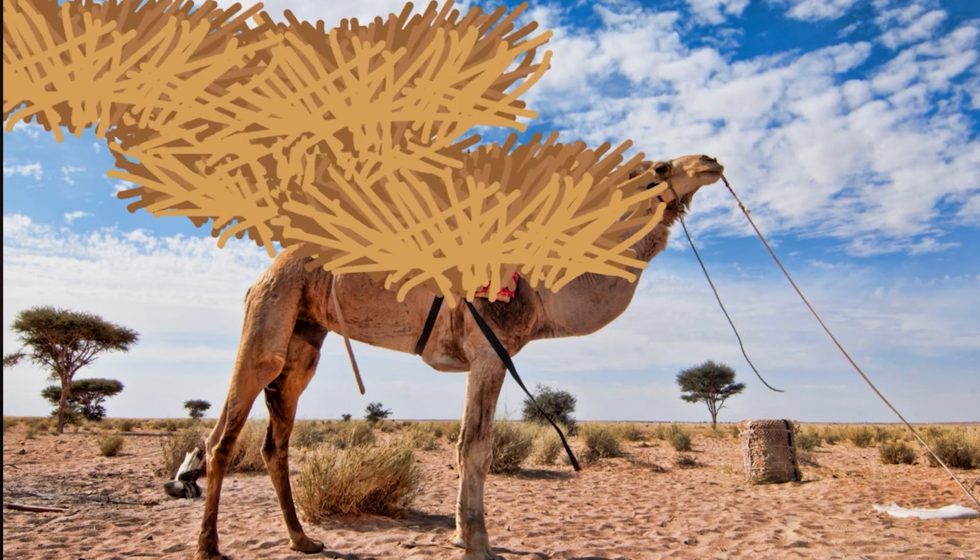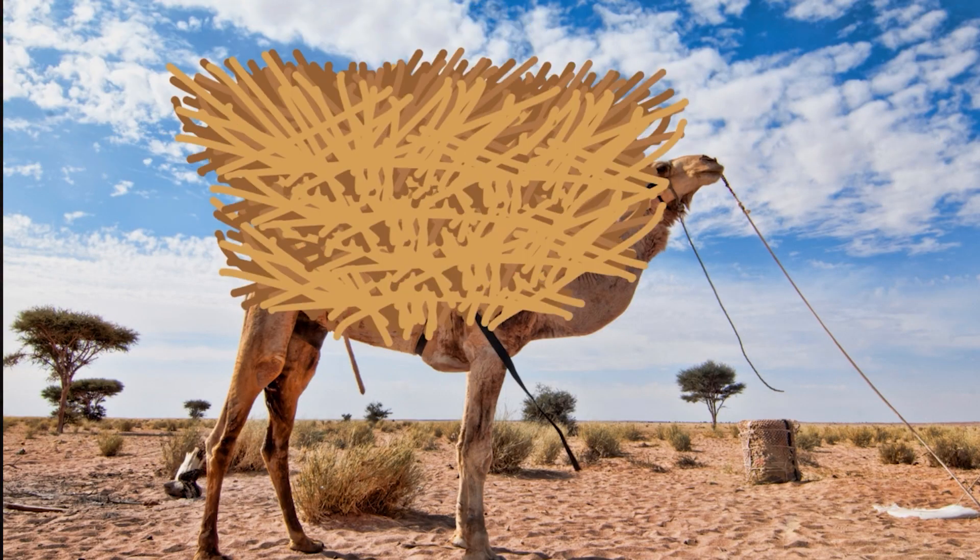So the straw that broke the camel's back — is that just a cute saying, or is that ancient wisdom about spine health?